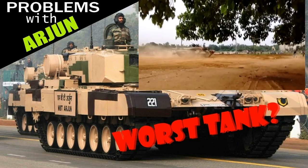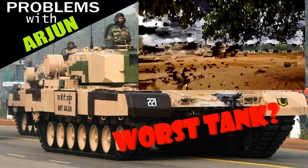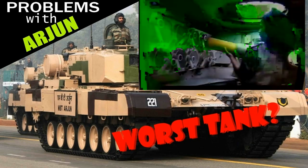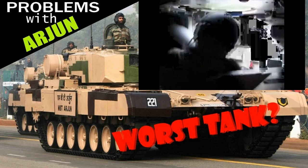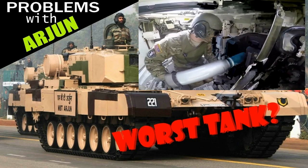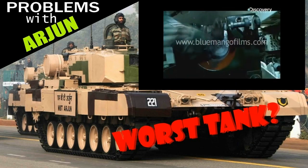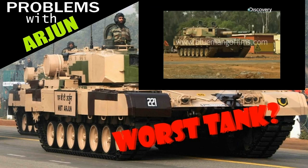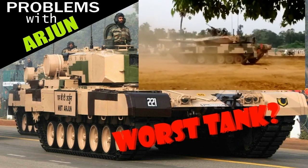One massive issue with the protection that does not come from the armor is inside the tank — the lack of blast doors for the ammo storage in the turret. If you don't believe me, look for yourself. This is how ammo storage with blast doors looks in Leopard 2 and inside the M1 Abrams. As you can see in this video, there are no doors closing or opening like on Leopard 2 and Abrams. This means that if the ammunition gets hit, everyone inside is cooked.